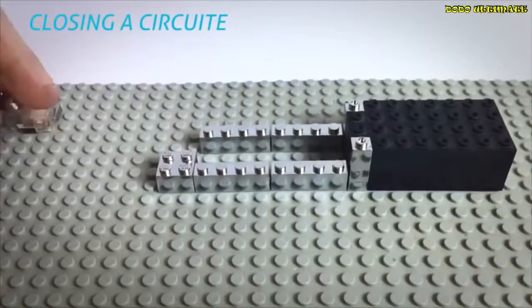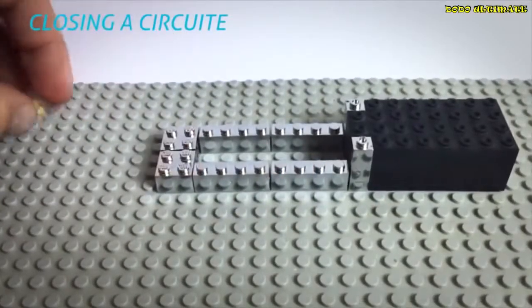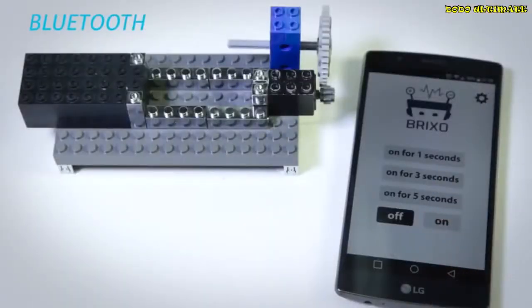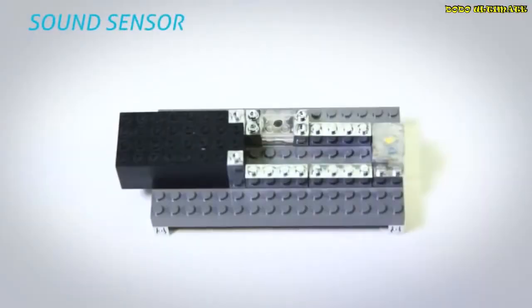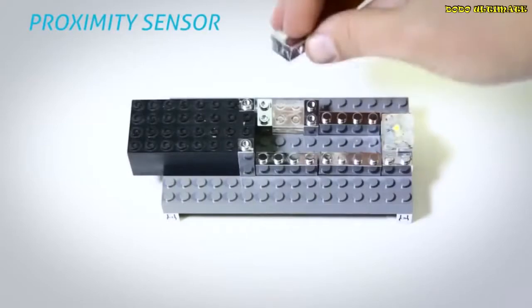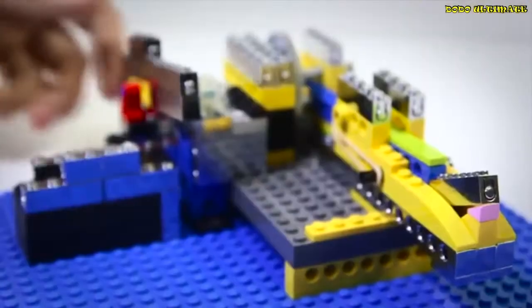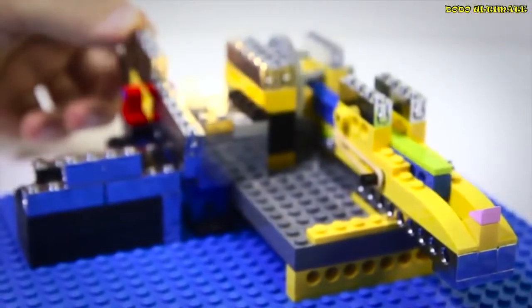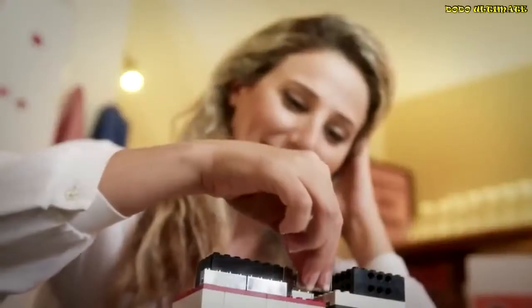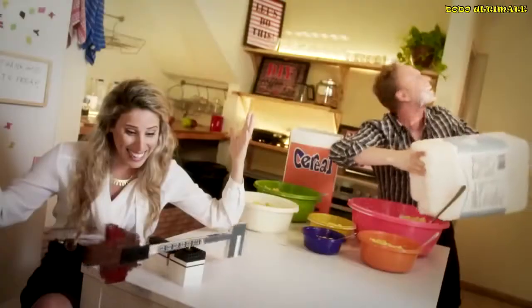Let's see some prototypes from our testing lab: closing a circuit, Bluetooth, sound sensor, light sensor, proximity sensor. How amazing is using Brickso? This is Kate making her morning coffee, while discovering Roy used all the milk for his cereal. This is Kate, same situation with Brickso.